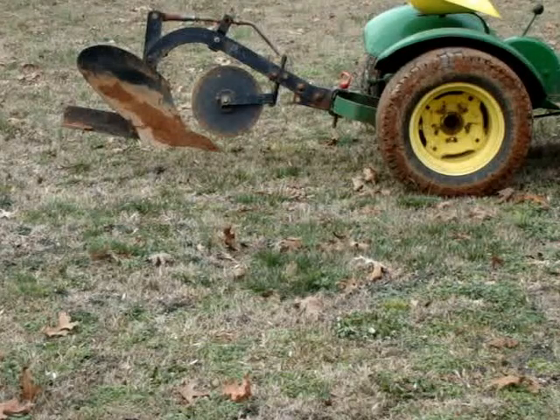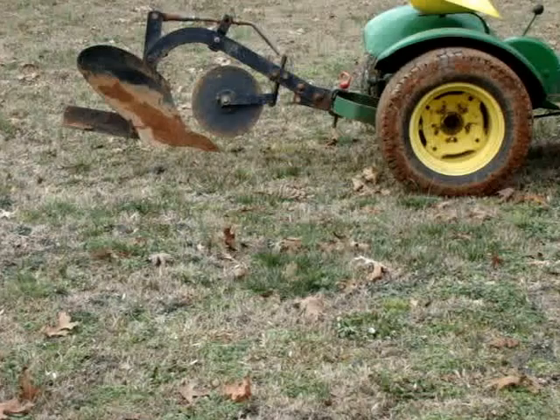Anytime you use your plow, always be sure to clean it up. If you have more than one garden, this is very important. Always wash any implement or any tool before you go into another garden plot.